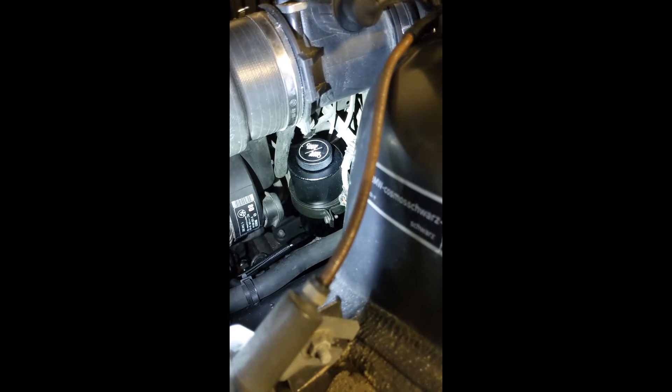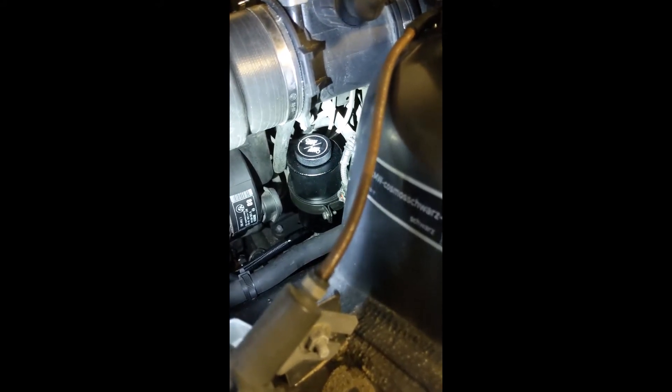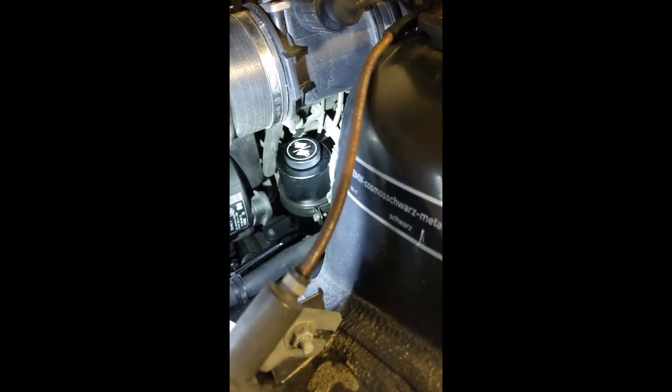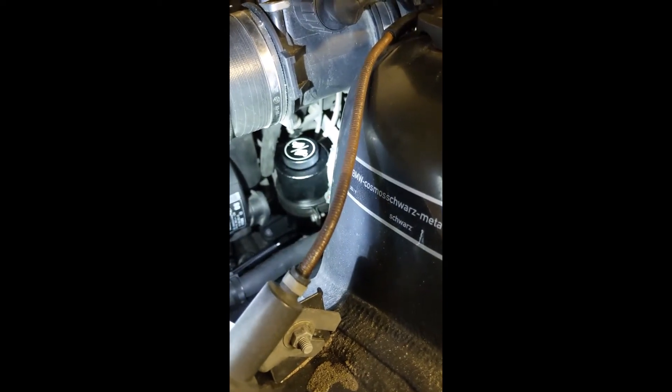Once you do that, the fluid level should drop, so fill it back up. When you're confident with everything, put the cap back on, get in the car, turn it on, and rotate the wheel back and forth 10 times — and that really should be it. Take it for a test drive, make sure there's no leaks, and you should be good to go.